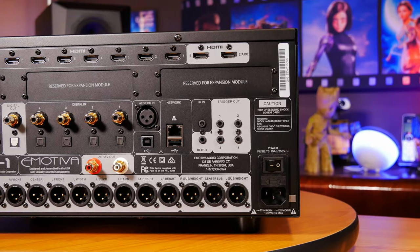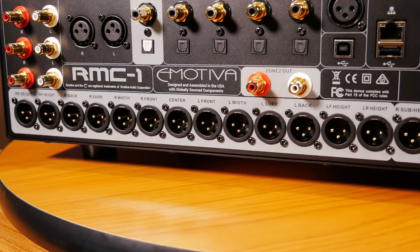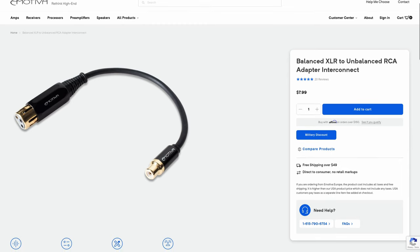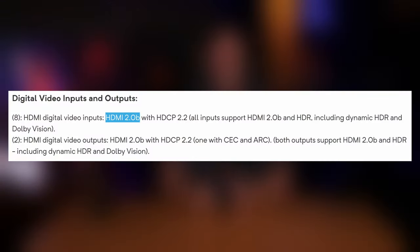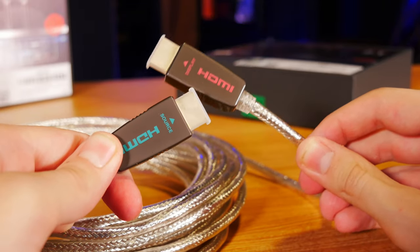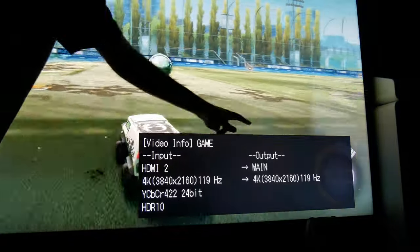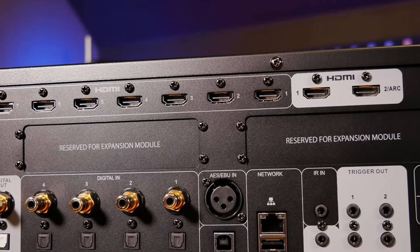You also get three spaces reserved for adding expansion modules, along with an AC power socket and a power switch. The most important thing for most of us is going to be those HDMI ports and XLR outputs. One thing to note is the RMC-1 doesn't have any RCA outputs for connecting amplifiers or subwoofers, which means you'll have to get XLR to RCA adapters for any gear that only supports RCA. Also, the HDMI ports are limited to HDMI 2.0, which in 2023 sounds kind of outdated — and for the most part I agree. HDMI 2.1 has been out for a while, and there are lower-end receivers we've reviewed which have already integrated true HDMI 2.1. But since this is an older model that came out when HDMI 2.1 wasn't nearly as stable and widespread, Emotiva chose to go with this more reliable standard instead.